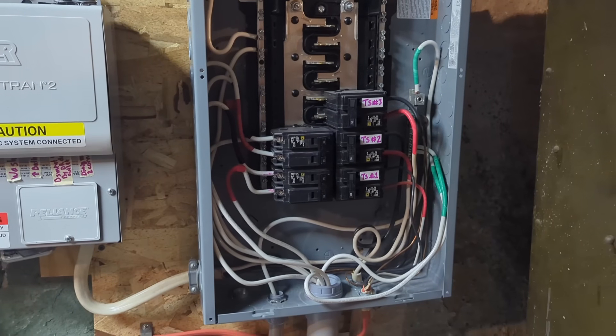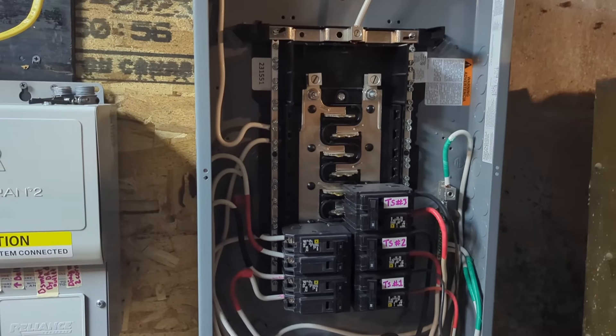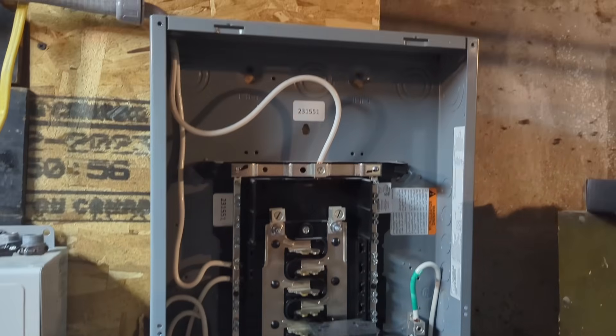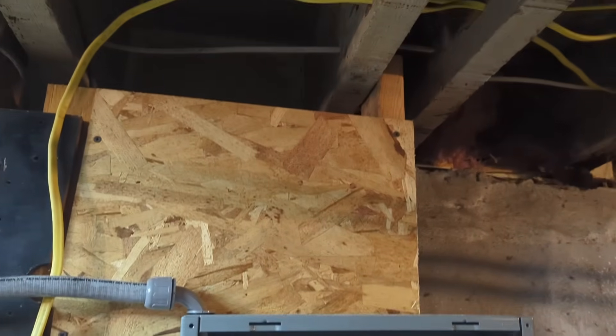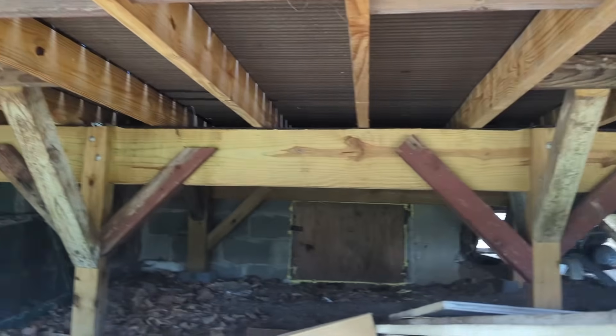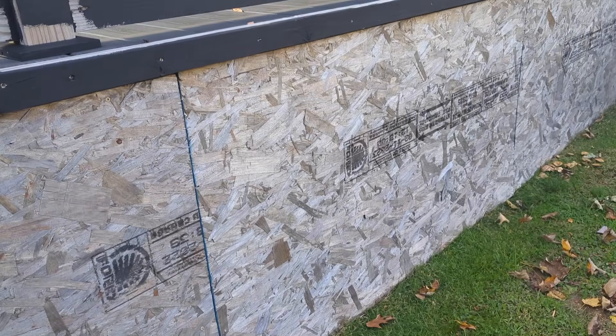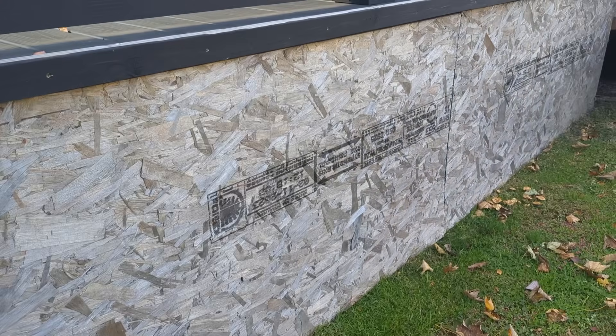This is where I plan to connect the EVSE to this electrical panel. I will be using a 60 amp breaker. From there I will be using 3/4 inch PVC conduit to feed my electrical line, mounted as close as possible to the ceiling. Once it reaches the corner, I will go up and out. The PVC conduit will continue under the deck, and the plan is to install the EVSE in the cabinet in front of the deck.